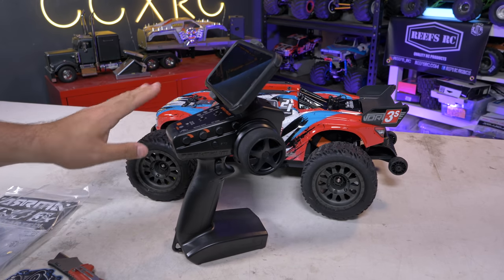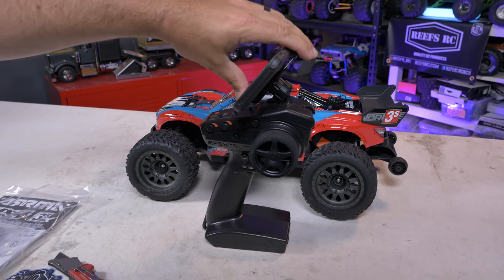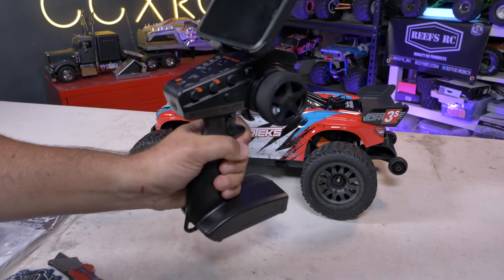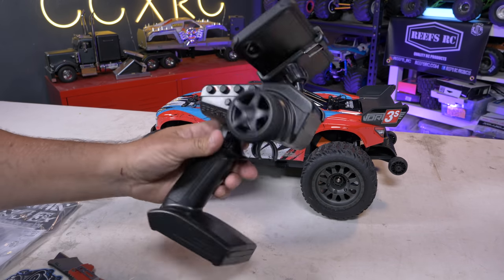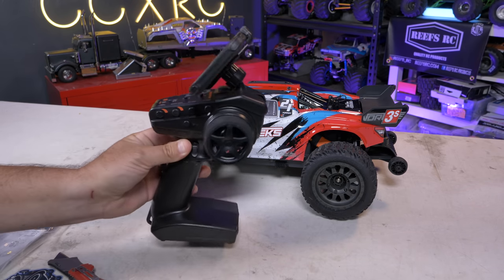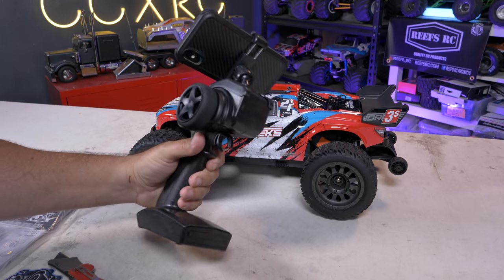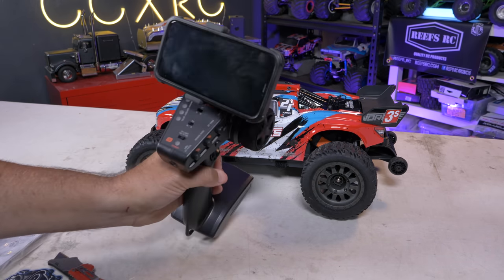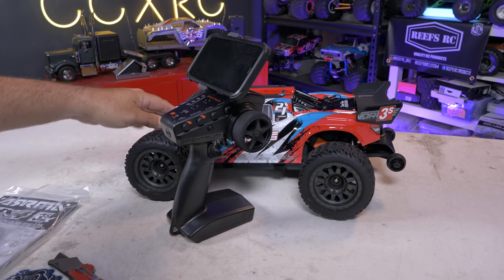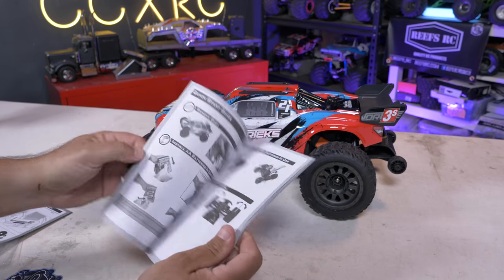The only thing I wish is that the phone mount tilted up a bit more — it would be nice if you could also use it to record your car driving with the same adapter. If you could raise it so it could tilt more, having the ability to film while you drive would be super cool. Spectrum has done a really nice job integrating all of this, but maybe one step further — giving us something that also works for recording — would be great.